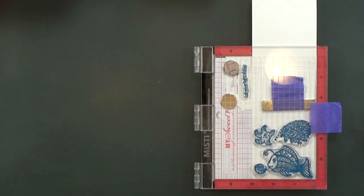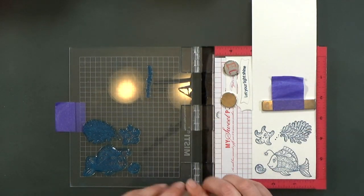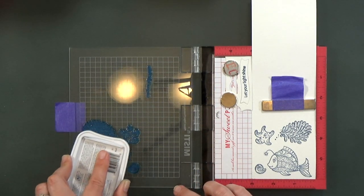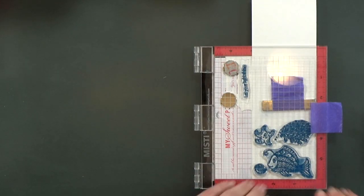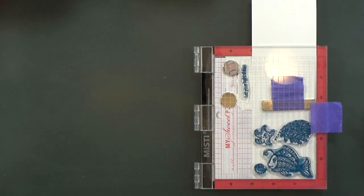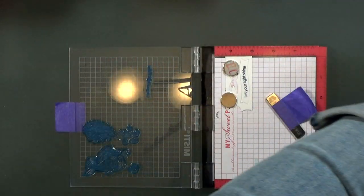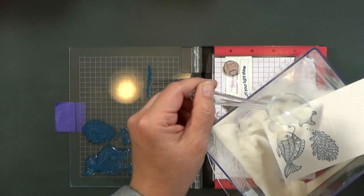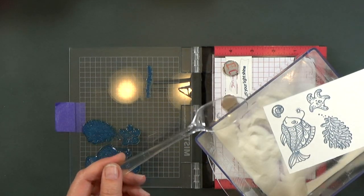I'm going to ink them up with that pigment ink and stamp them twice. You saw me prep the paper first with an anti-static powder tool — that just helps stray embossing powder not stick to the paper. I'm going to make sure I have even coverage. All of the white pieces are watercolor paper. It's a heavy weight — I think it's 140 pound watercolor paper. Then I'm going to go ahead and sprinkle on the clear embossing powder.